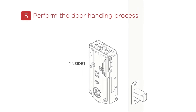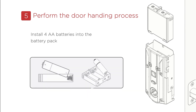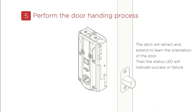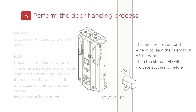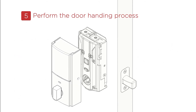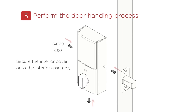Step 5: Perform the door handing process. Use Box 5 for the parts needed. To perform the door handing process, secure and install four AA batteries into the battery pack. The latch will retract and extend to learn the orientation of the door. A green status LED indicates successful installation; a red status LED indicates an unsuccessful installation. Make sure the lock interior and batteries are correctly installed. If your second attempt is still unsuccessful, visit our support center at www.kwikset.com/halo-touch. You may need to rotate the turnpiece to align with the turnpiece shaft. Secure the interior cover onto the interior assembly.